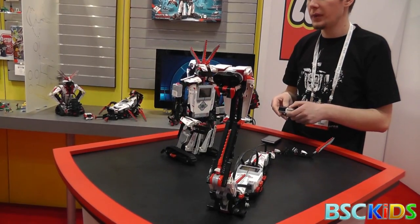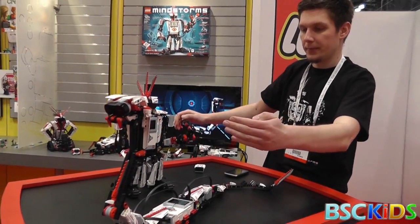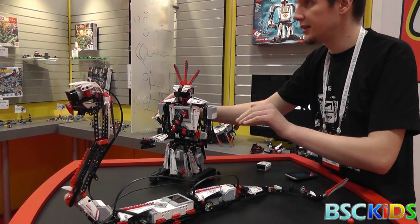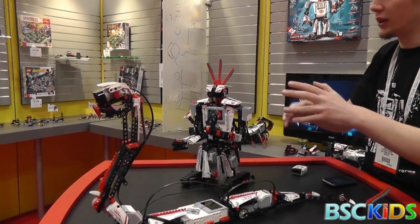I can do this without doing any programming, or I can still expand it and add some cool features, like activating the shooter when I press the touch sensor. We also have a light and color sensor — if it's dark it's going to shoot up, so it can shoot in different directions.